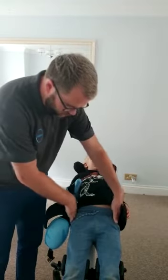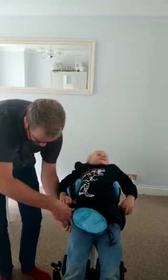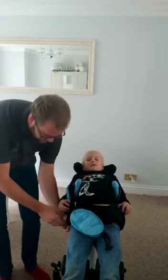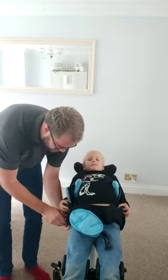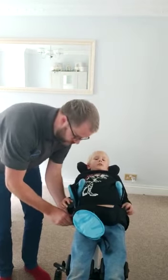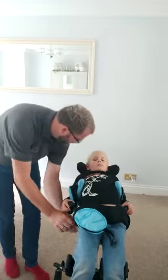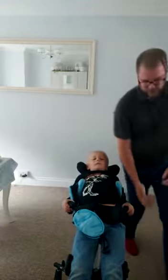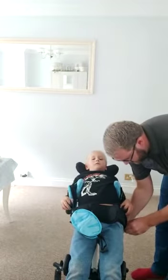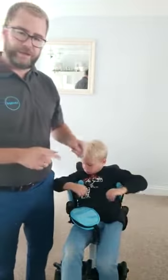If you think there's too much gap down the sides, there's just a little thumb screw under here just where the pelvis is, and you can see that move in and out like so. Push that in, tighten it up, and the other side — tighten that up also. You should just be able to get a finger down the sides.